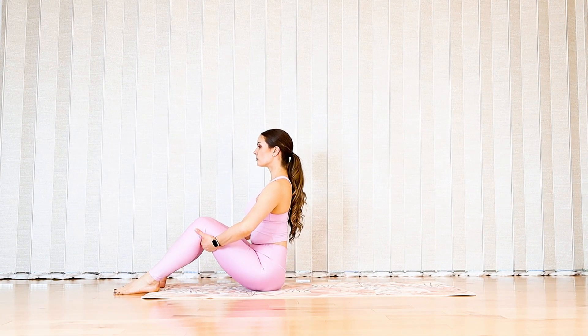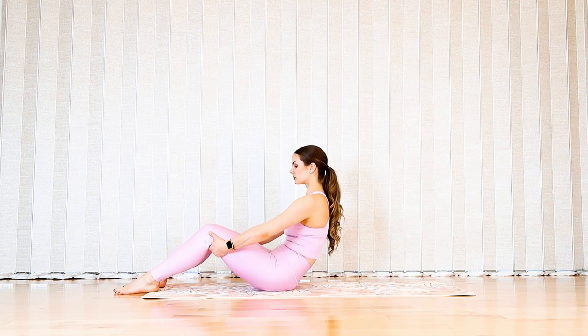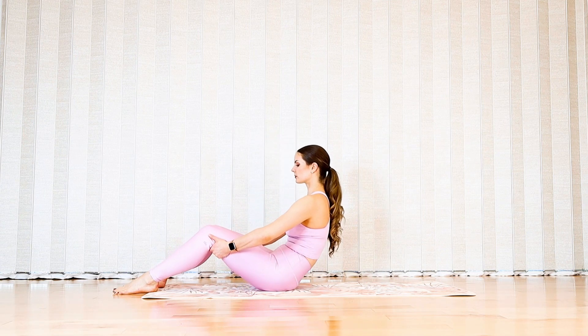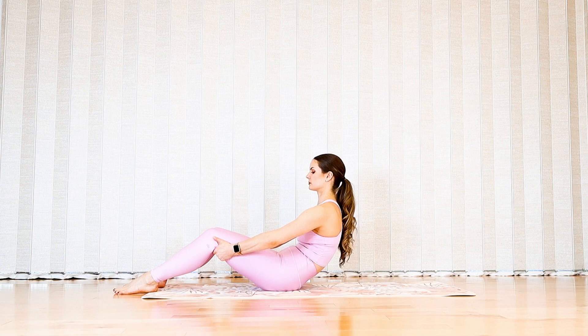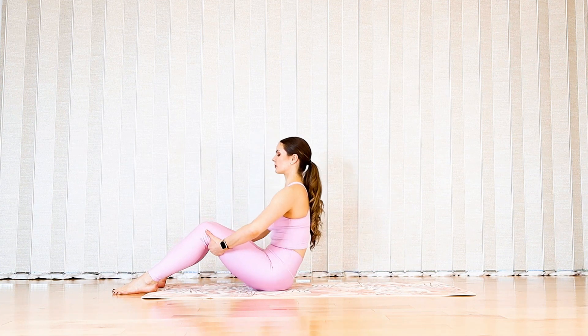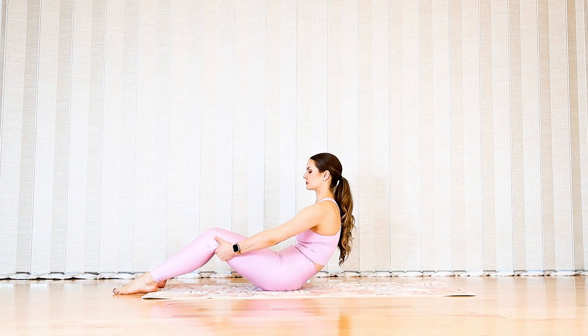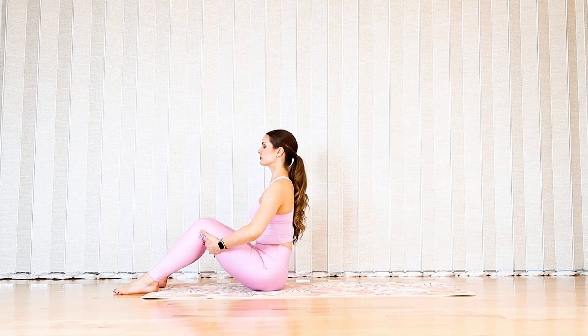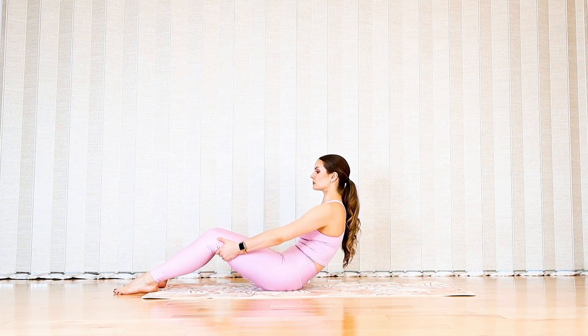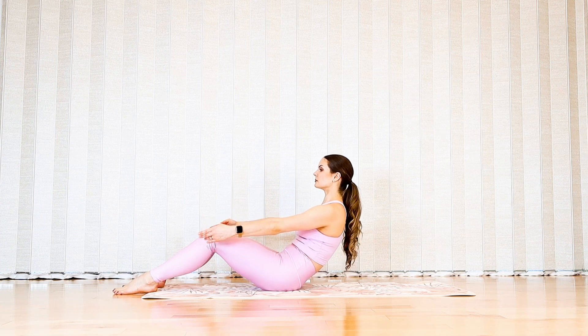Keep your knees bent, stack your spine tall, and take behind your knees with your hands. Exhale into your C-curve, inhale restack tall, and exhale back to your C-curve. Let's repeat this a couple more times, scooping your belly towards the spine. Hold on to your next C-curve and reach your arms forward for a couple of breaths — exhale to press your shoulders down.